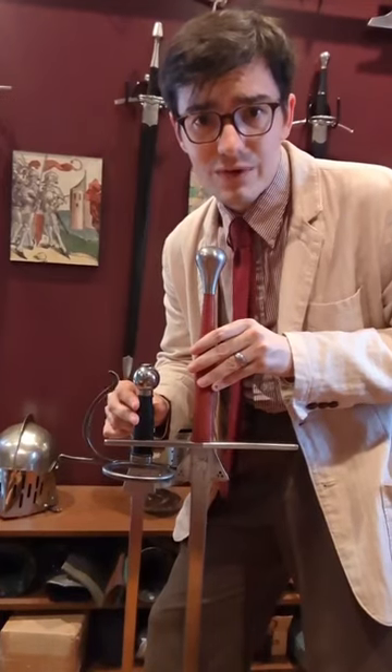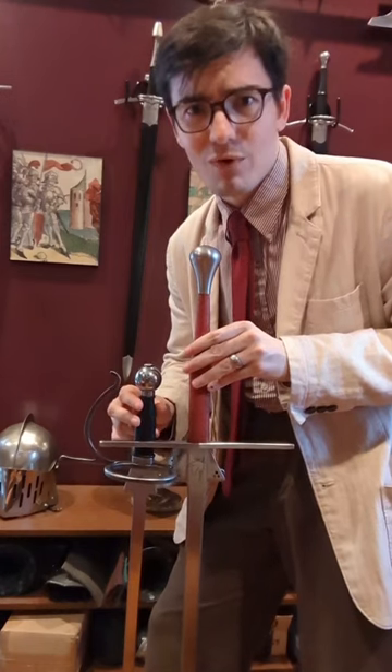So in practice, my longsword has about as much less reach as it has more blade than the rapier.